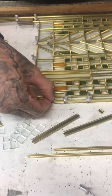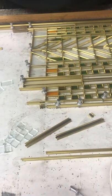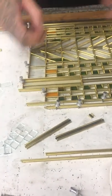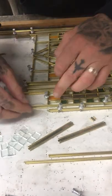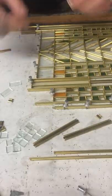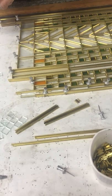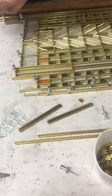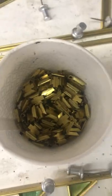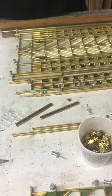Have you counted how many pieces of glass are in each one of these windows? That's a good question — we counted them once and came up with 750 individual pieces of glass in each window. Times that by seven windows. And in terms of the cut pieces of brass caming in all the different lengths, you said you were up to over 60,000 cuts of metal.